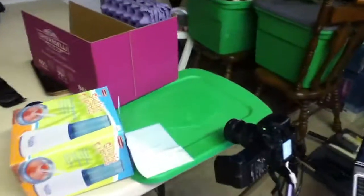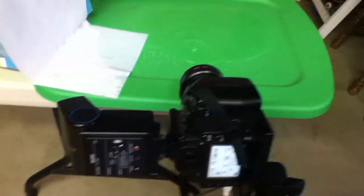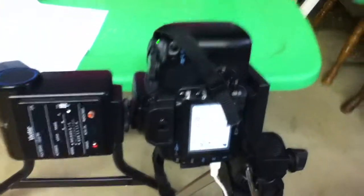Alright, here's what I got set up for taking some water drop pictures. I got my water drop there, got a purple background, got a white reflector for the flash right there, and I got a Rebel XTI here.